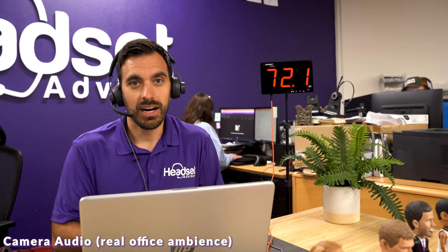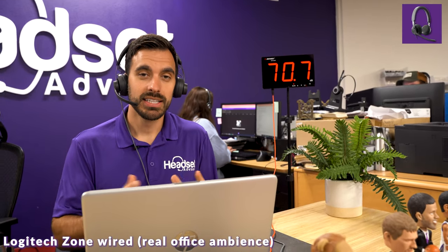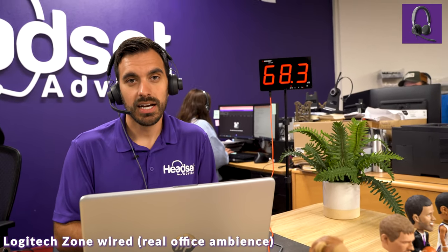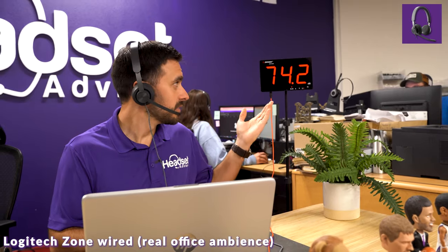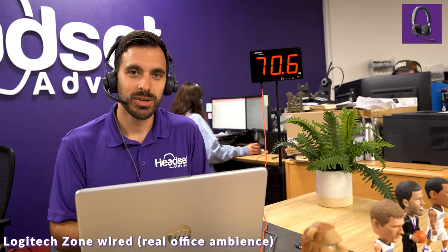Now we're in the office with lots of call center-type people in the background — this is what it sounds like on the Logitech Zone Wired headset. We've got almost 70 decibels of background noise here — that's what it sounds like on the Logitech Zone Wired.